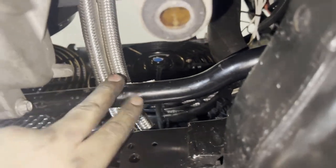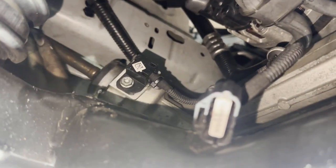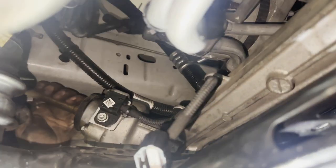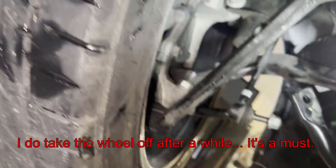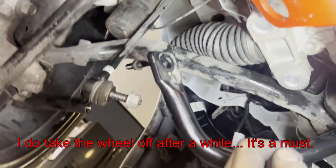With the sway bar pushed up out of the way, I'm able to shift the rack and pinion forward. The steering rod is hitting the frame, so we're trying to tie it down, roll it forward, and slowly make our way out the side.